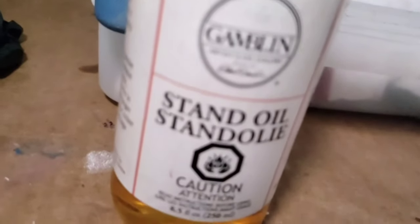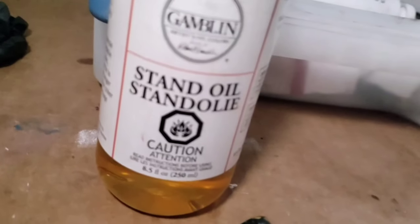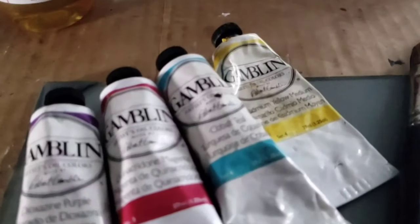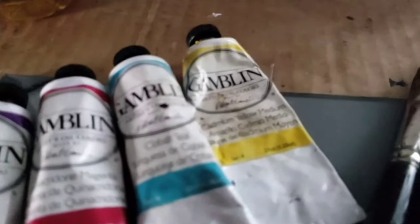So there you have it — my tips and tricks to help you guys out with your oil paints and save some money. I'll catch y'all in the next one. Thank you so much for watching. Make sure to like and subscribe. Peace.